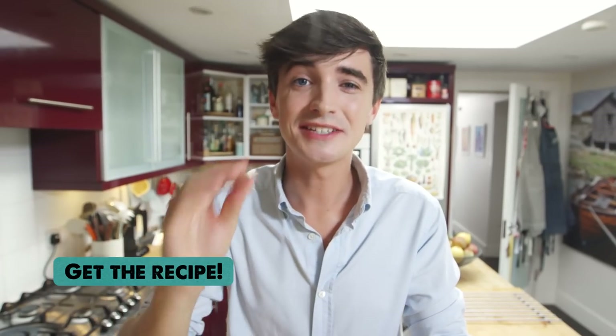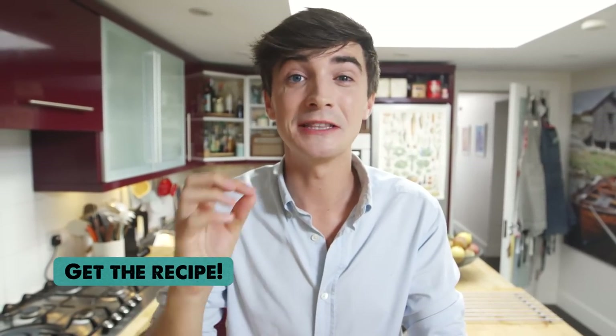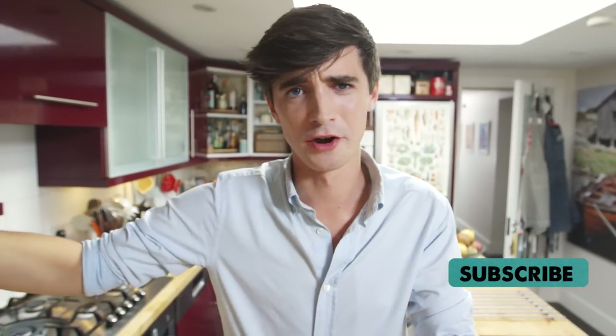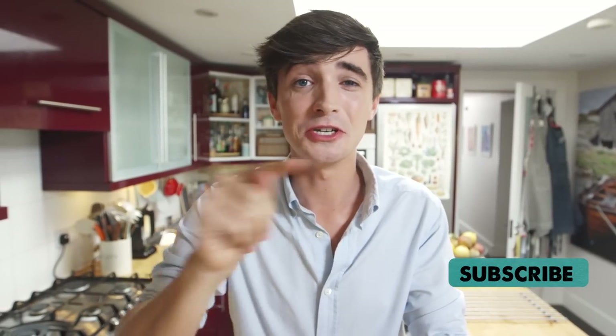It's got sweetness, it's got creaminess, it's got that wonderful hit of chilli, and that coconut milk just takes it to another level. This is a recipe I want you to try — it is so, so simple. The recipe is in the box below. Click like — go on, you know you want to. And of course, share this with all your wonderful friends. Leave me a comment below, tell me what recipes you want to see, and I will see you soon.